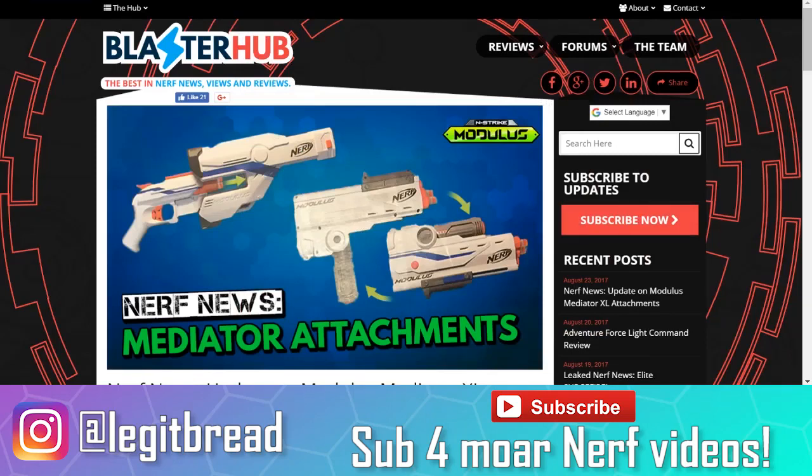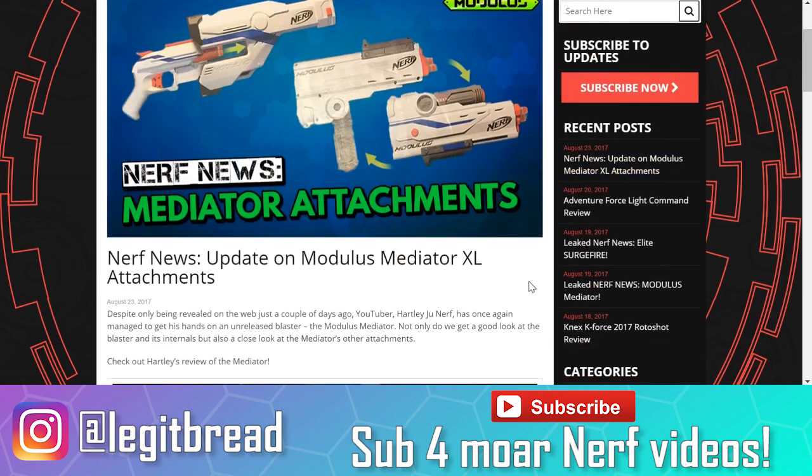What's going on everyone? My name is LegitBread and first of all, thank you to everyone who watched my very first Nerf News video. That video did very well and a lot of people liked it, so I decided let's give it another shot. Let's talk about some more leaked Nerf products that we got.